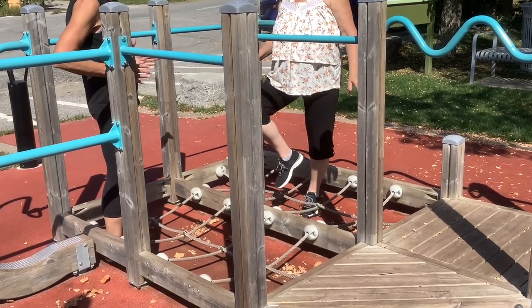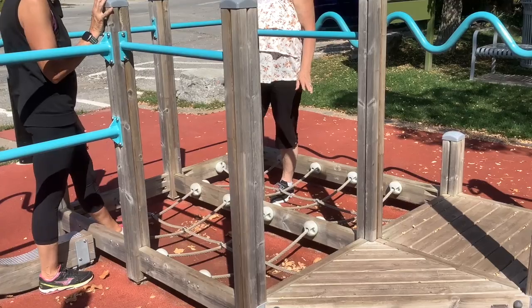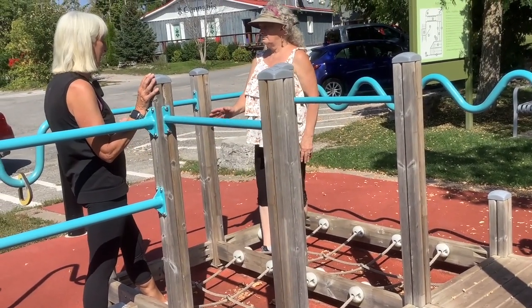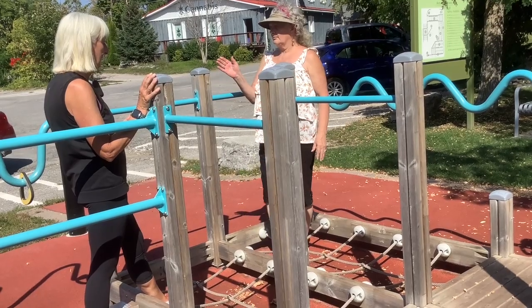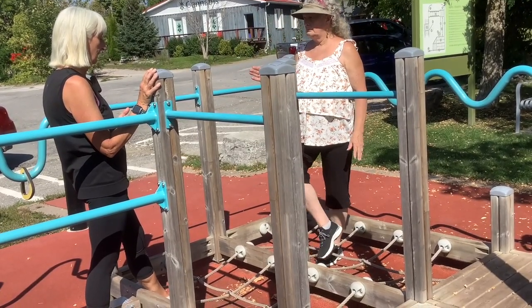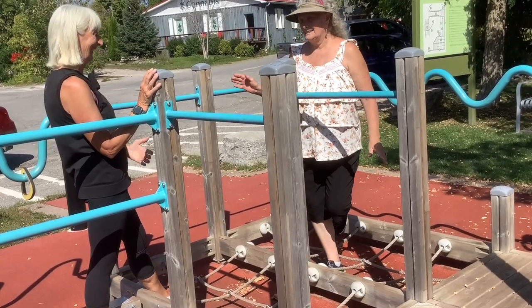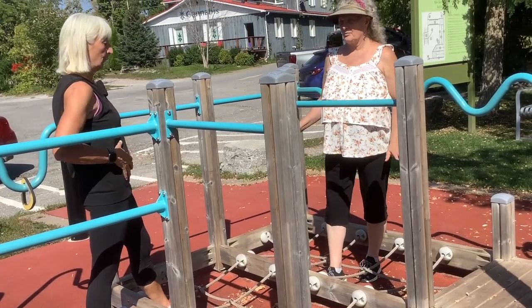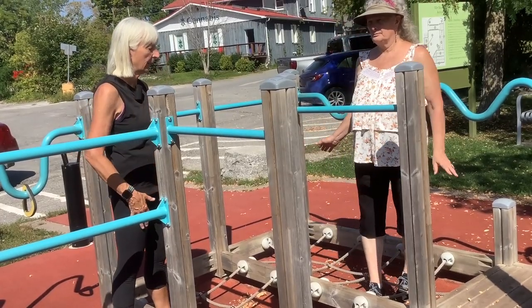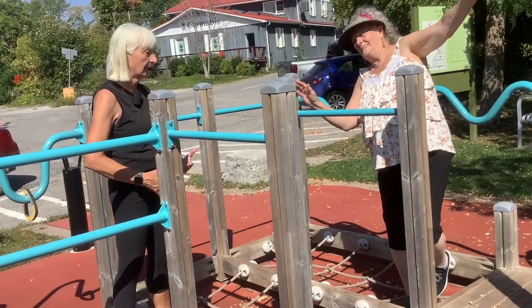It's a narrower base, which requires a little bit more balance. And then we'll go the same, the opposite way, but still facing me. Remember the breathing and standing up nice and tall, using those abdominal muscles. Those are very important muscles when we're working on balance and movement.